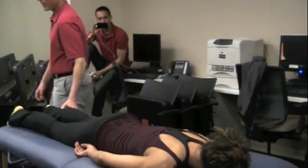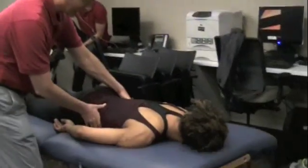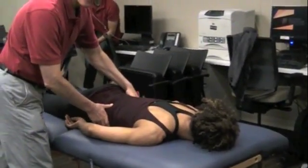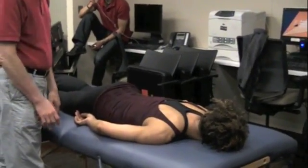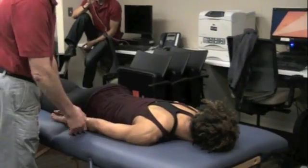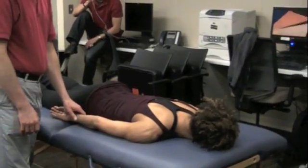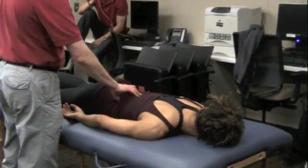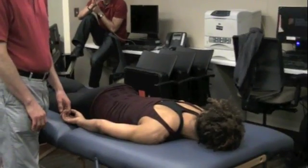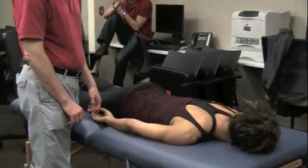How do we test for the thoracolumbar fascia? This will do it — that's one way to do it. The lat — we know how to test the lat, right? So I'm going to assume that if she has pain in this general area here, it's probably thoracolumbar fascia holding on to dear life.